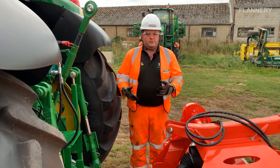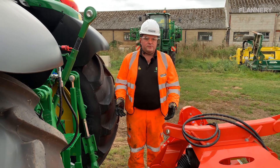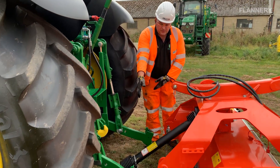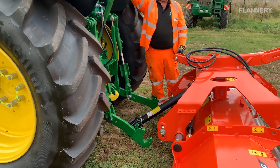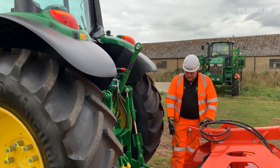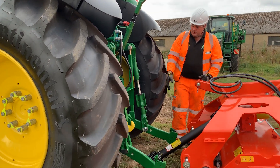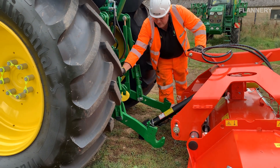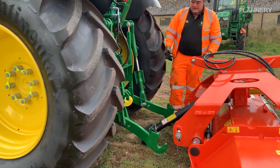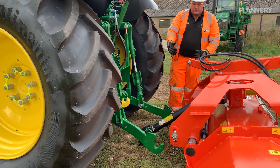Before we attach an implement, I'm going to explain the parts on the back of the tractor. This is called the three-point linkage — these two links are the lower links and this is the top link, which makes the three points. As you can see, these lower link arms are already set to the right width, which we can adjust for height using these adjusters, and that sits the right width to go on the implement.